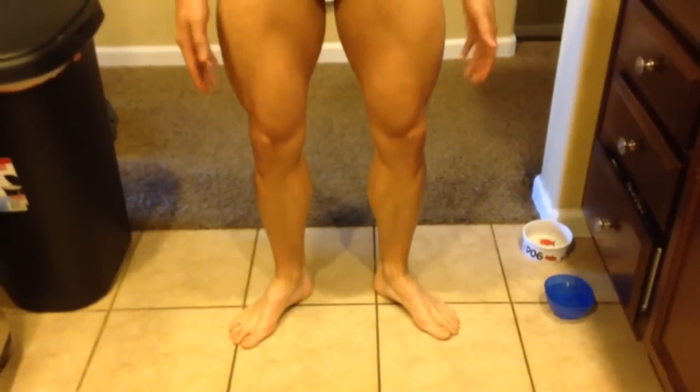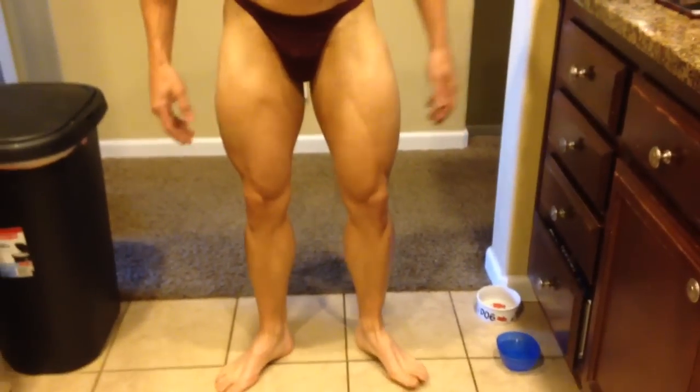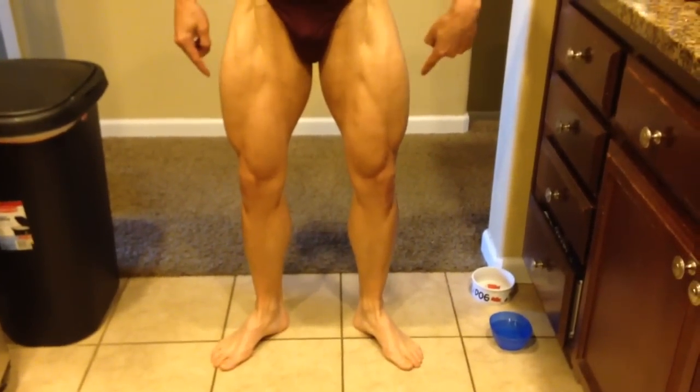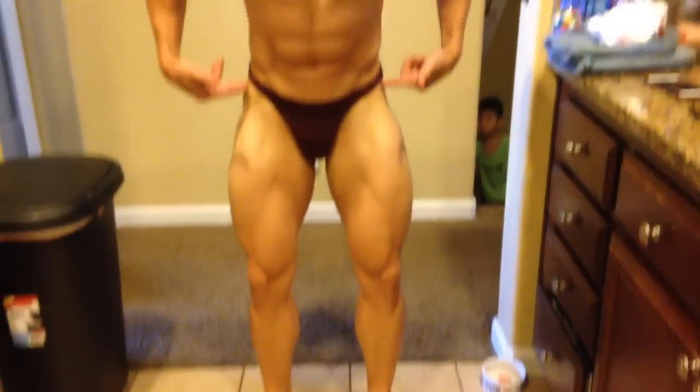You're gonna turn your feet a little bit out, which turns your quads instead of being here. Your quads come out so they open up so you have more quad sweep. And then you're gonna imagine pressing the floor apart. Watch what it does — when I do that, you can see everything starts flexing.